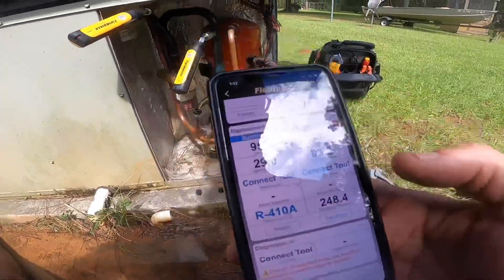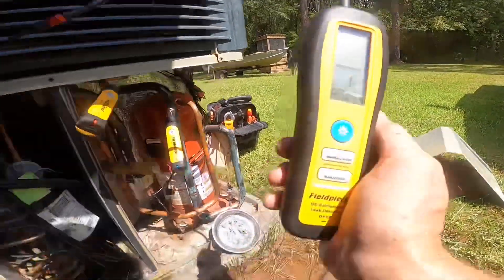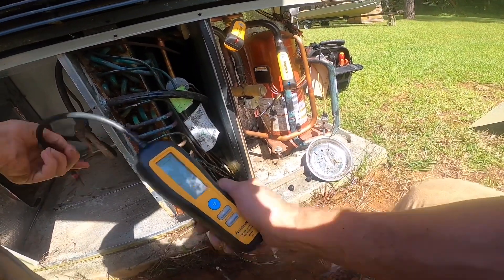It's gonna cost a lot of money, but sometimes on preventive maintenance you find problems — and I just did. If I just get near it, that thing starts going off, and that's on high.